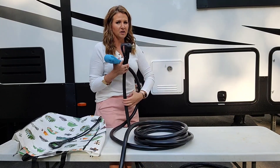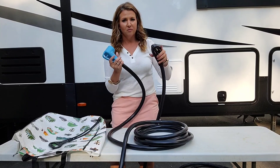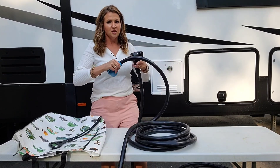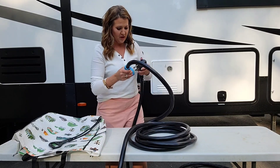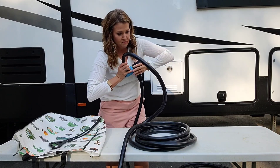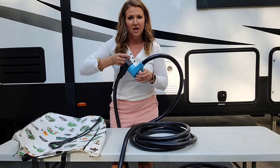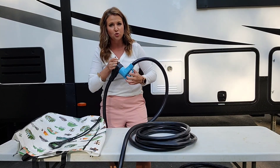So this is the cord right here plugged into our camper, and all you do is so simple — you literally just connect the two. It has a really heavy-duty grip handle on both ends, and you gotta push kind of hard. That way when you pull it apart you just have something really heavy-duty to grip on to.